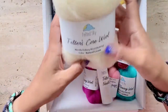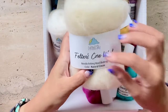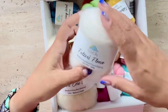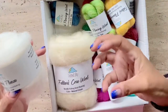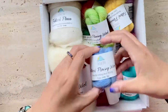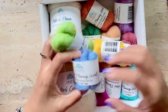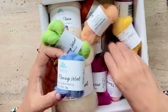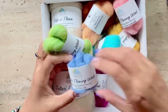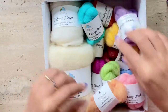Here we have the felters core wool — I love the way it's very neatly organized with a nice band and labeling. It has a felters fleece which is white, and I assume this would be for the core of the egg and to cover it and make it white. Then we have the roving wool, which I guess will be mainly for the decorations. Look at all these colors — they're absolutely gorgeous. I mean, I even love the names: Caribbean, pink lemonade, sky, kiwi. Such beautiful colors to work with to decorate the Easter eggs.